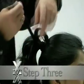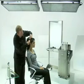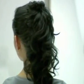Step 3. Lift and loop curly sections, overlap and pin, piling curls on top. Let long loose hair hang down for a purposely messy, yet gently upswept up-do.